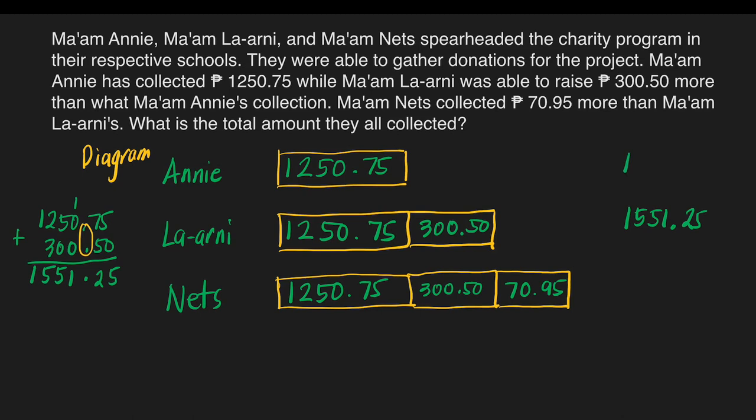We'll put Mom Annie's money here: 1,250 pesos and 75 centavos, and Mom La Arnie's total: 1,551 pesos and 25 centavos. To get the total money collected by Mom Nets, we need to add all three boxes. We will add the 70 pesos and 95 centavos to the 1,551 pesos and 25 centavos. That will save us time. Make sure that we align the decimal points of our addends. Now we're ready to add.